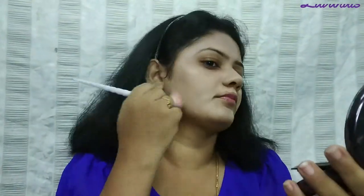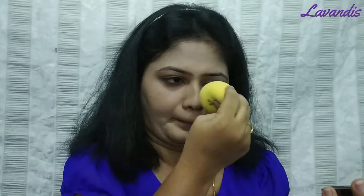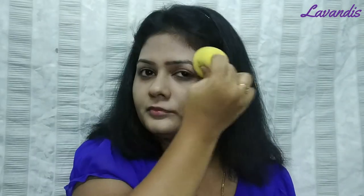I am using a beauty blender. If you are using a buffing brush it will help you spread the product completely over the face. If you are using a beauty blender, the product is applied on the blender — it is easier to blend. Once the product is completely spread, I will use the beauty blender to remove any excess product from the face.